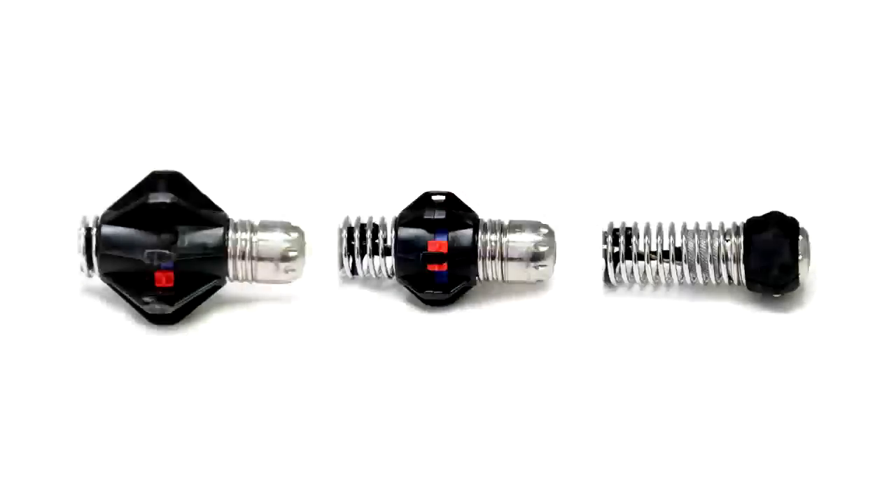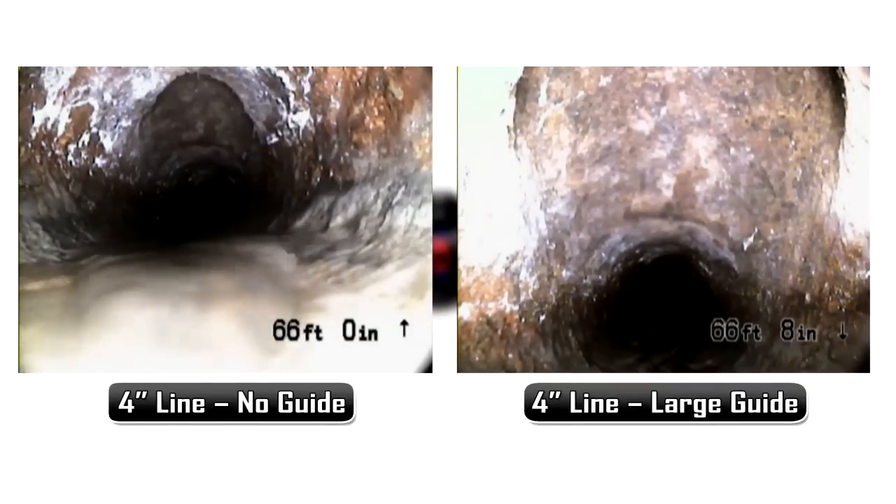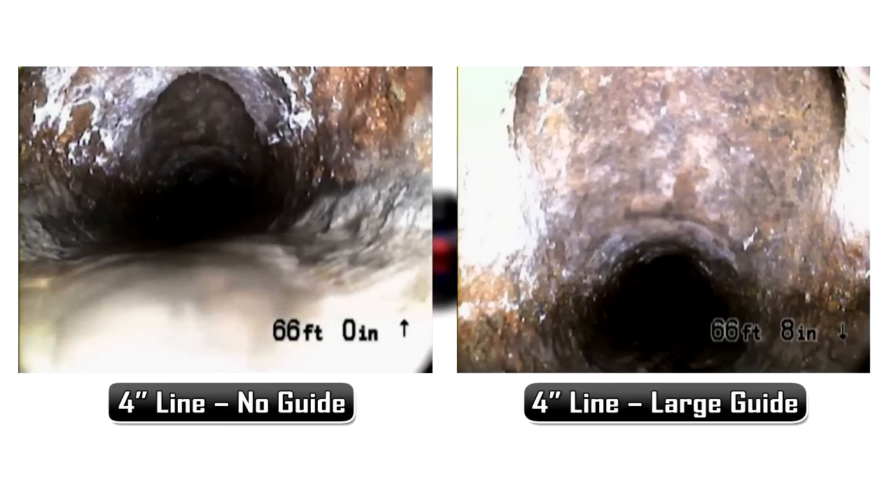Each system also includes pipe centering guides. Pipe guides help center the camera in the line for a better image and can help push the camera through fittings and offsets.